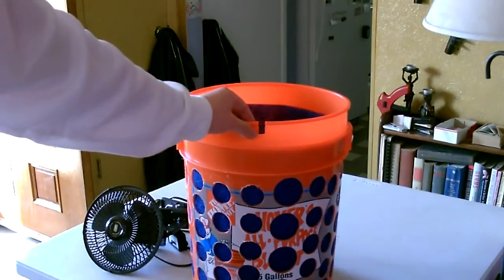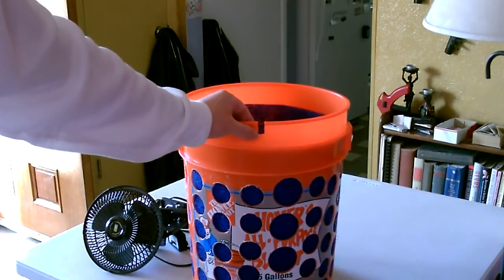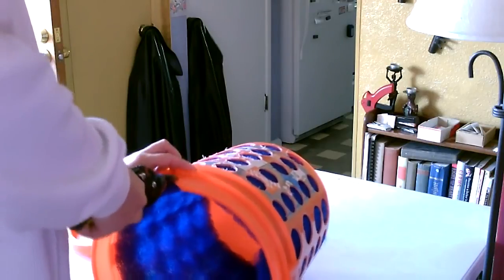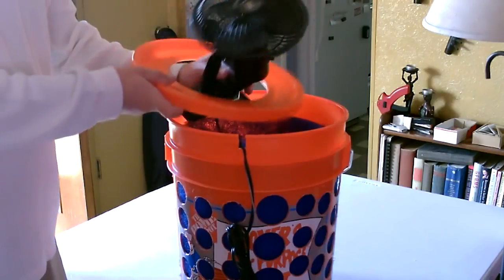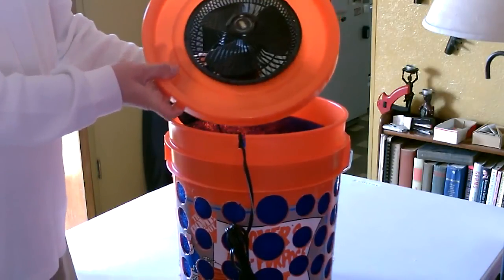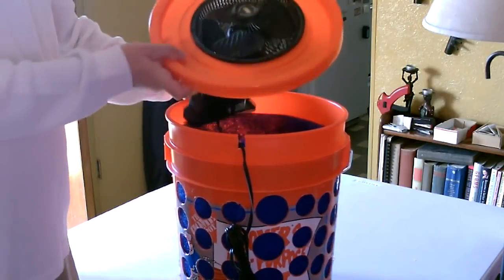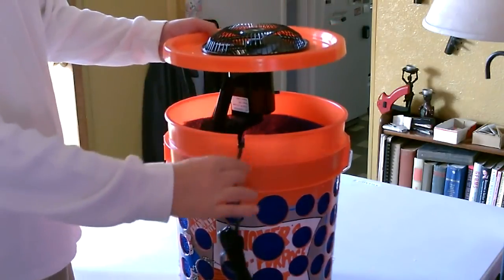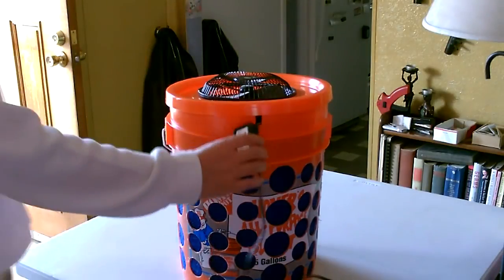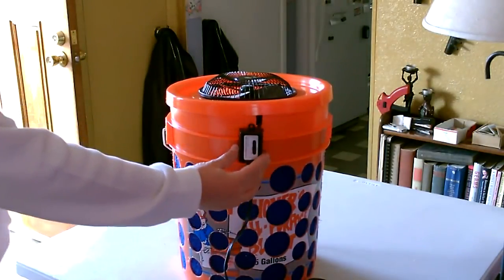The next thing I did was cut a little notch for the fan cord right here. All you do now is take the lid, put the fan through it, drop it in like that, put the cord through the notch, snap the lid on. This fan actually has a switch on it, so I'm going to have the switch on the outside.